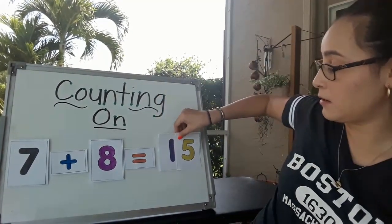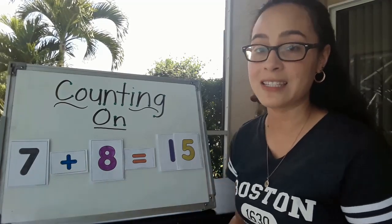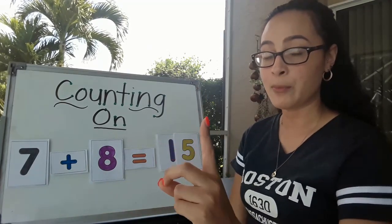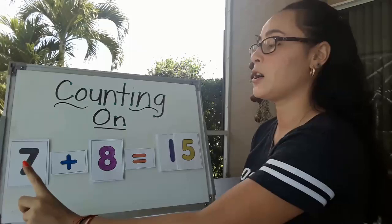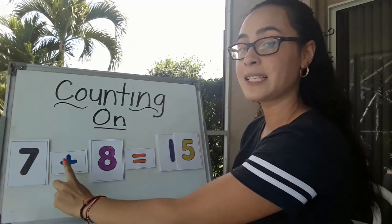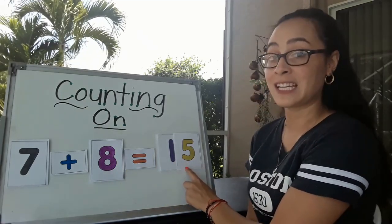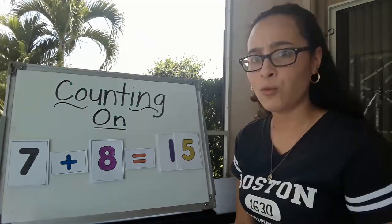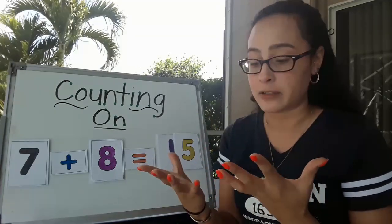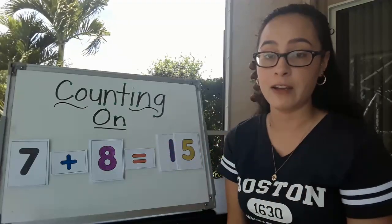That's a big number — 15. Let's go ahead and read this number sentence together. Grab your pointing finger and remember, we start on the left. 7 plus 8 equals 15. Counting on worked well because I don't have 15 fingers — that would be really, really hard to do with my fingers.